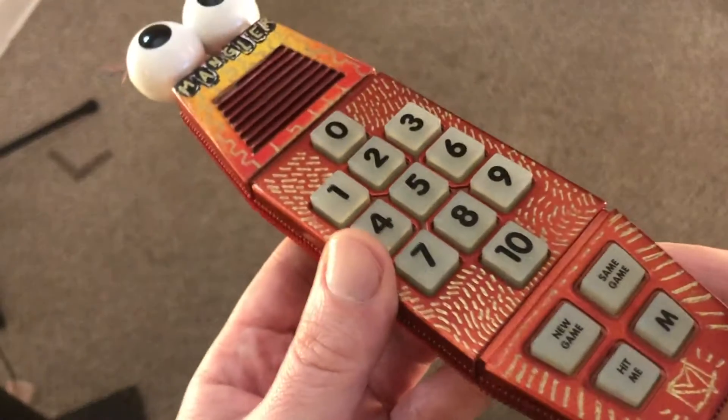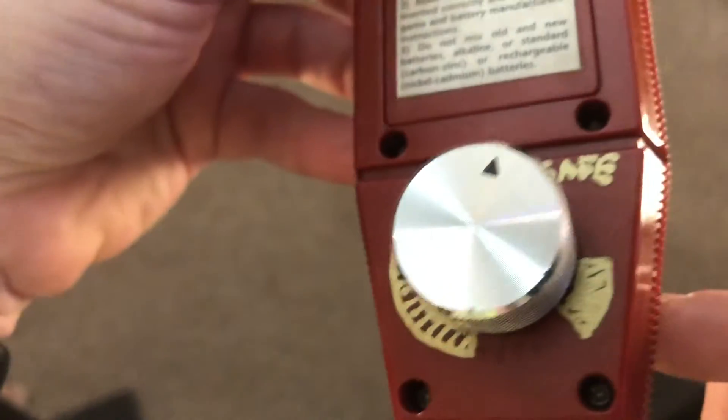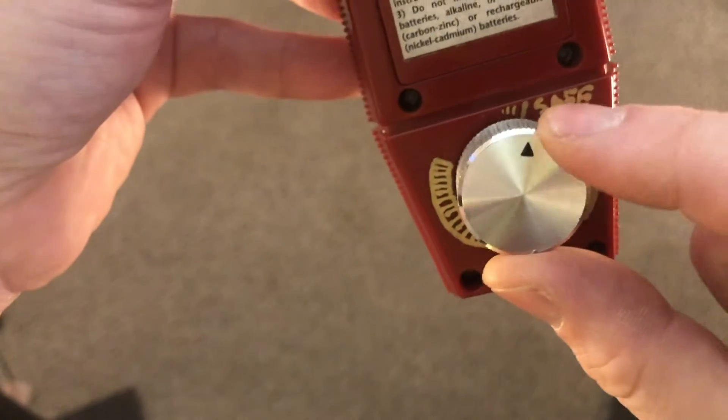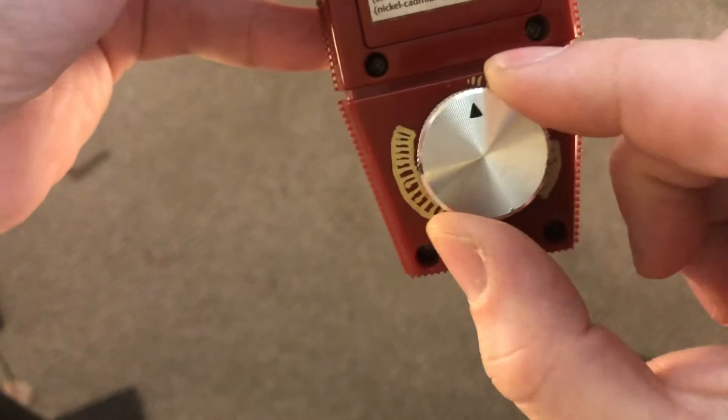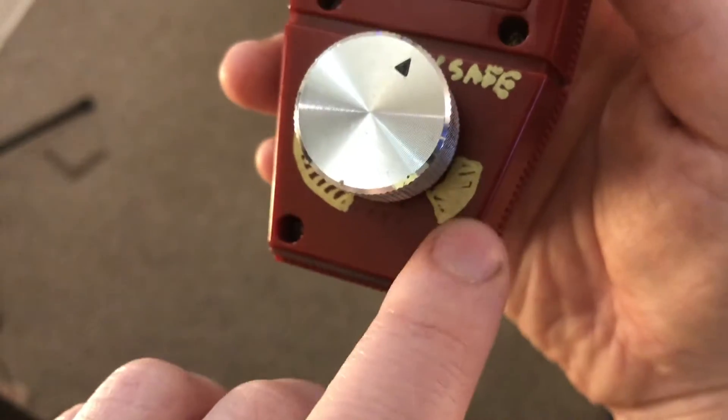The third and final device is the Merlin Mangler. It's a kids toy — I believe it came out in the 80s — and it's got one circuit bend on it: a pitch bend. It's on the back with this big knob, and I've marked where the safe area is. If you go past it into the forbidden zone, you're pretty much going to crash the system.